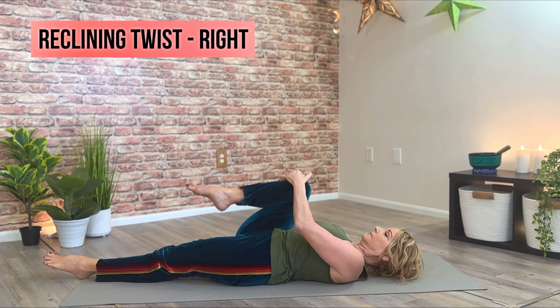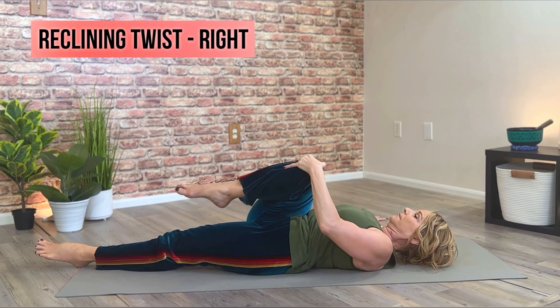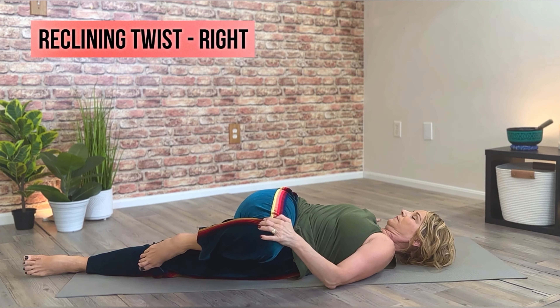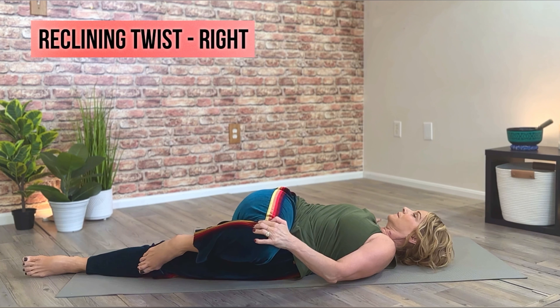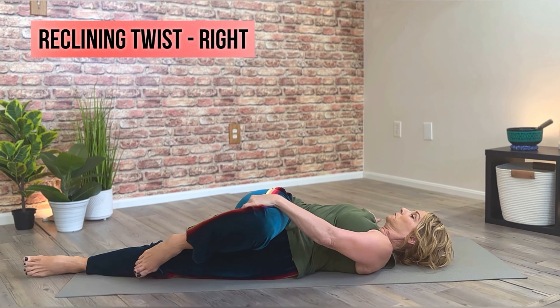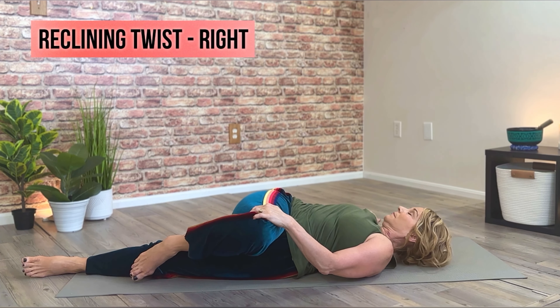Starting on your back side, give the right knee a hug. Left hand on the right knee — draw that right leg across the midline of the body. Right arm can reach out to the side, opening up that right side of the chest, getting a nice stretch in the lower right side of the spine. Taking this stretch gently to the point of slight discomfort. Feel free to gaze right, completing the twist.